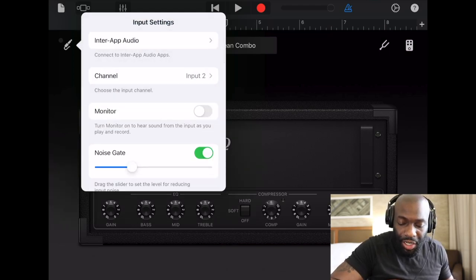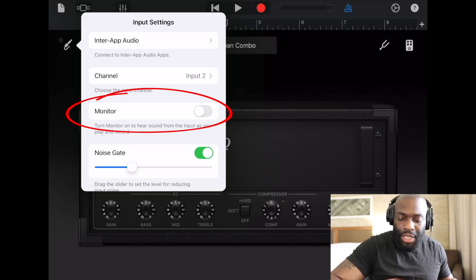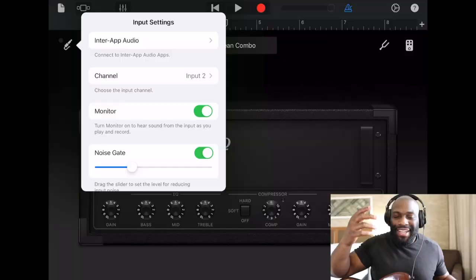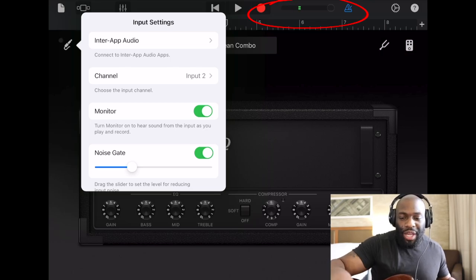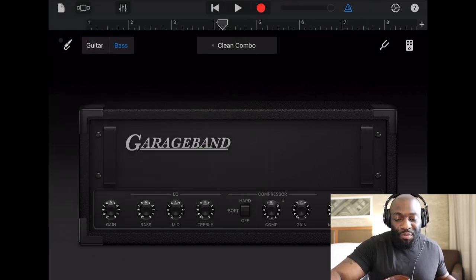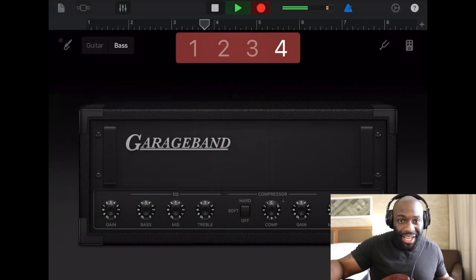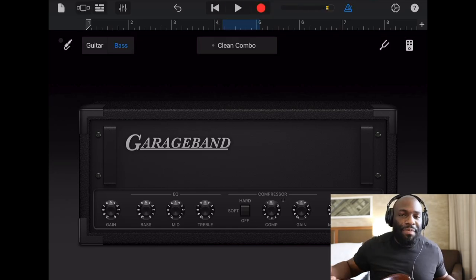Also, turn on Monitor so you can hear sound from the input as you play and record. Now you can clearly hear that we have bass coming through — this is dope. You can hear your bass through your headphones and visually see it in the app; the sound wave at the top turns green when you play. Make sure you're not clipping, and then just go ahead and record yourself. That's literally as simple as it is.